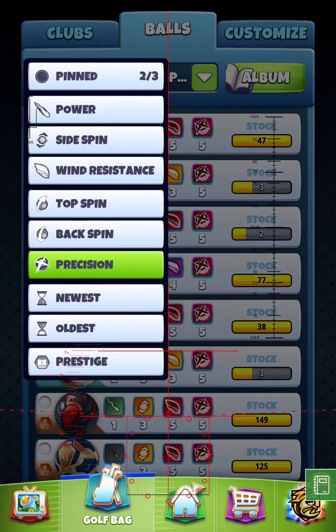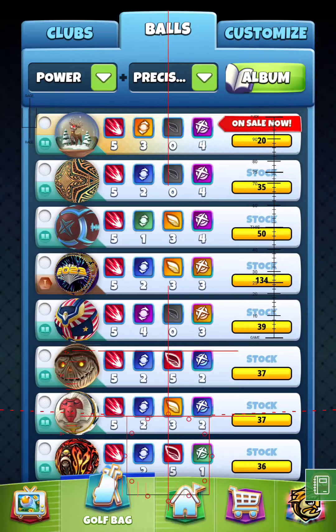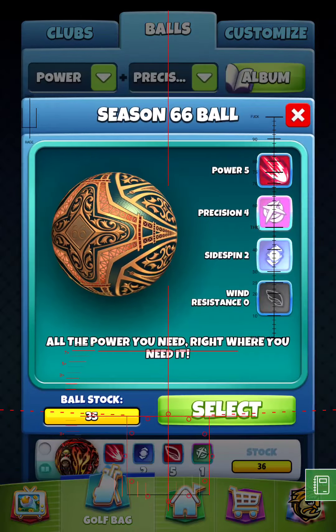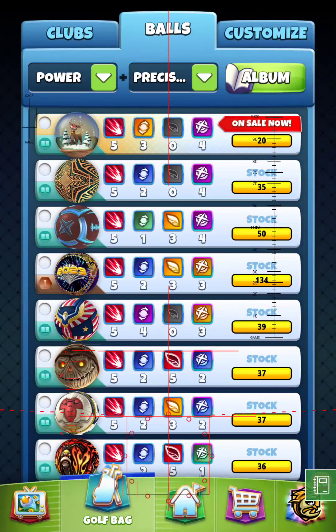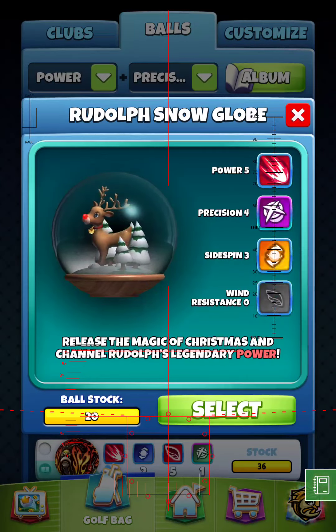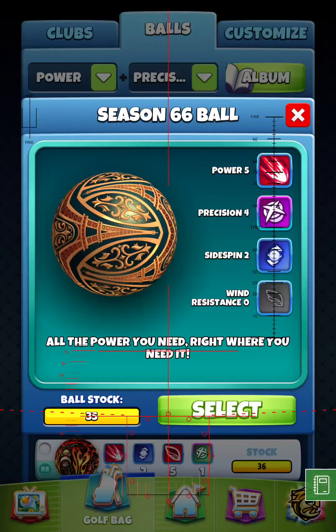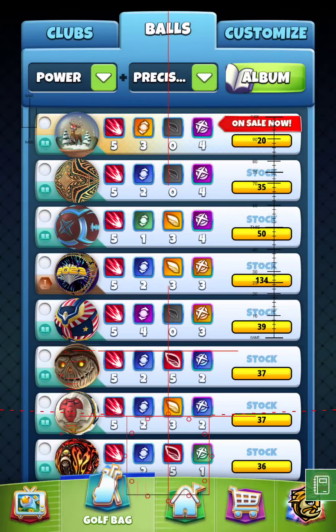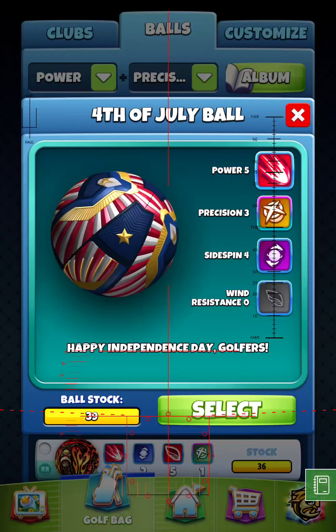If we go to power and precision — not backspin, precision — you'll see we do have one other Power 5, Precision 4, Wind 0. That's a season 66 ball right here with a plus 2 needle. So these are virtually the same, except the Rudolph Red-Nosed Reindeer has an extra side spin, which may come in handy down the road — but is it worth having to pay double the amount? This is a season 66 ball, so it probably came in a bundle too, so hey, the devs are probably trying to extract every last little bit out of you.